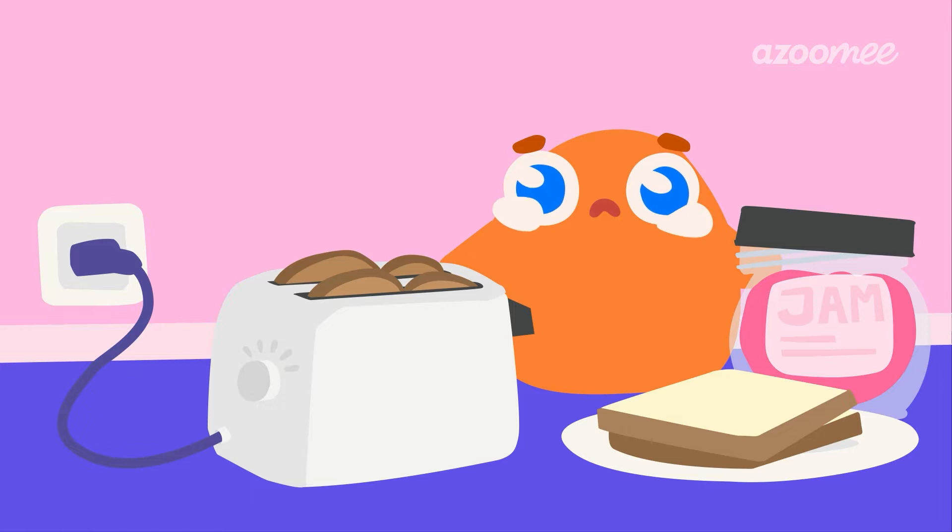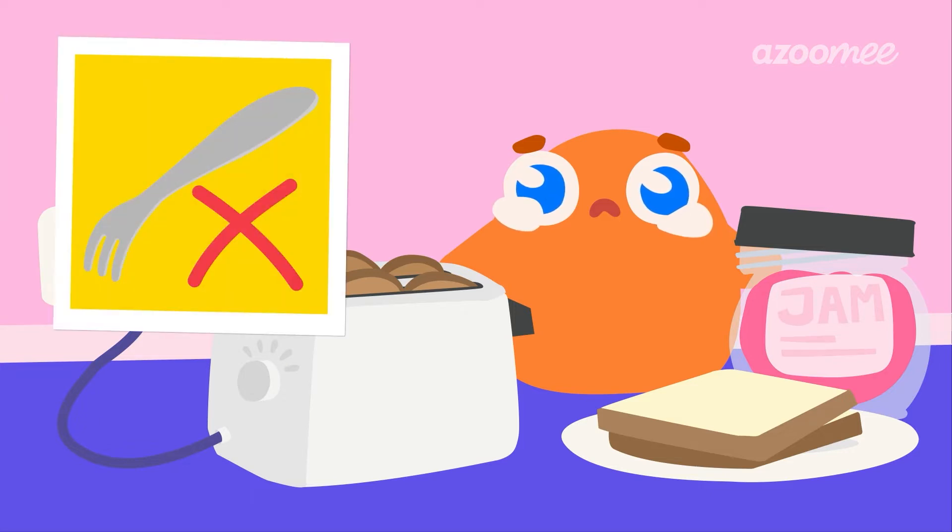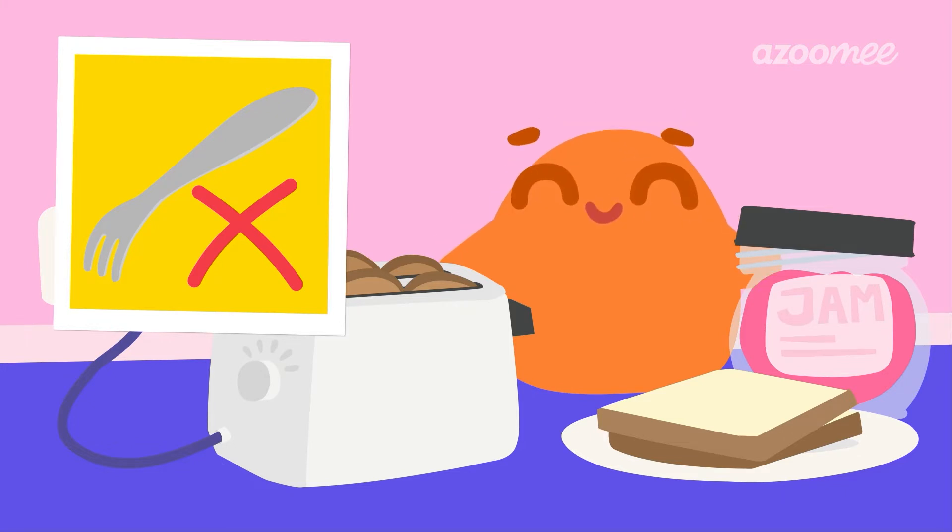Using a fork to pull toast out of the toaster is super dangerous. Do you know why you got shocked? The fork is made of metal, which conducts electricity. Just like our electro-dough, this means that electricity can move through the fork and into you.